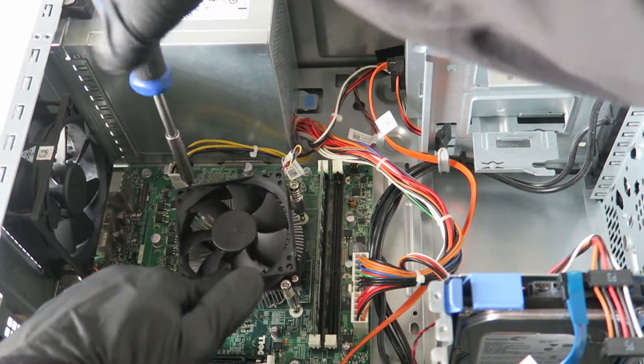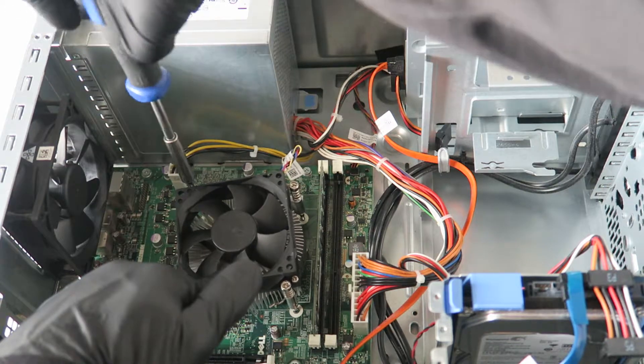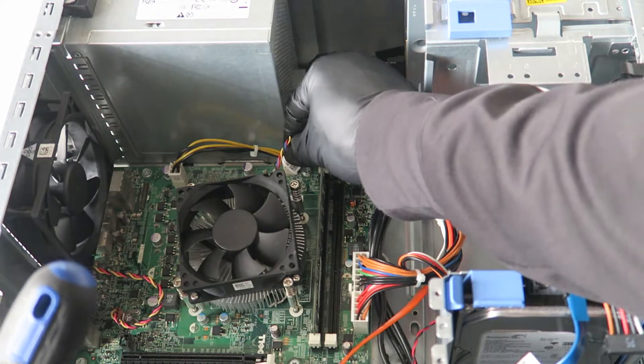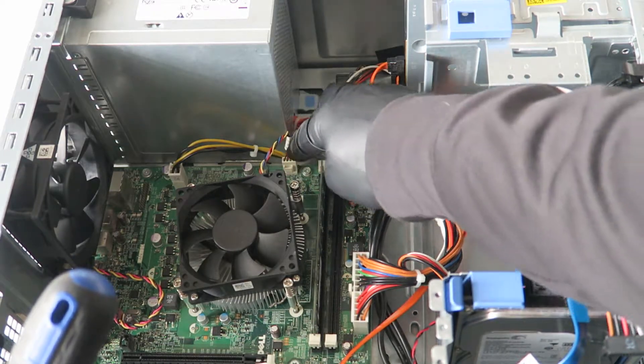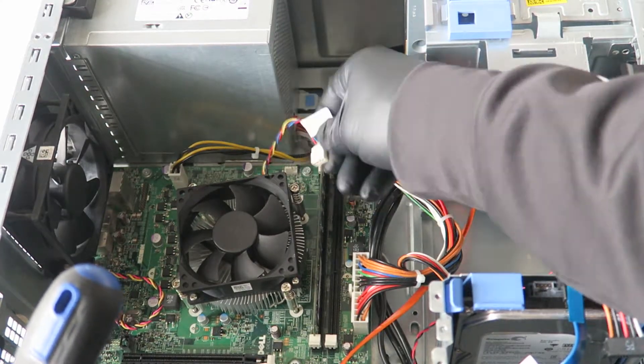I'm going to be upgrading to an Intel Core i5-2400 — it's a quad-core CPU. For light gaming, you'd want at least an i5. You can disconnect the connector right here — you see the CPU fan header — it's a 4-pin, 4-wire connector.